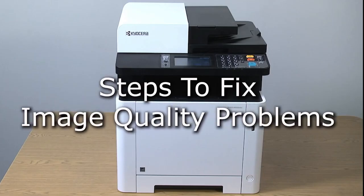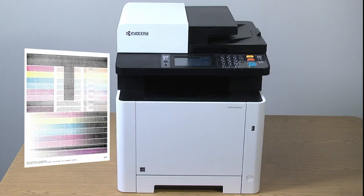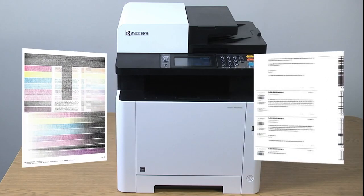This instructional video will demonstrate how to fix certain copy quality issues. If the image is too light, you see some colored background, or the images are fuzzy, perform this maintenance procedure.